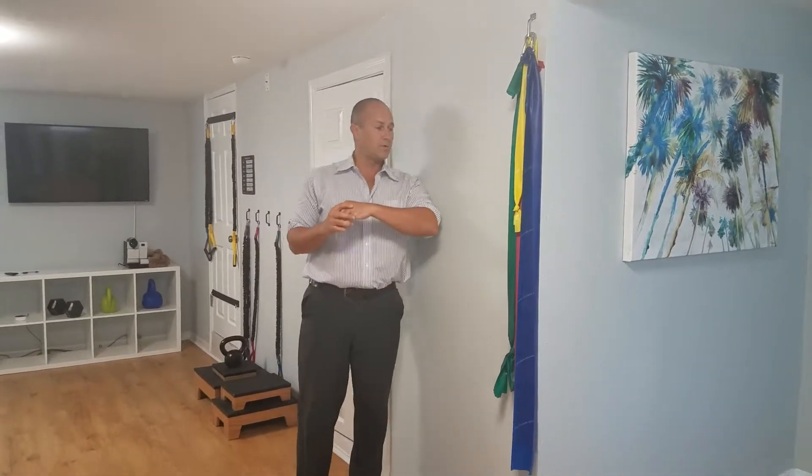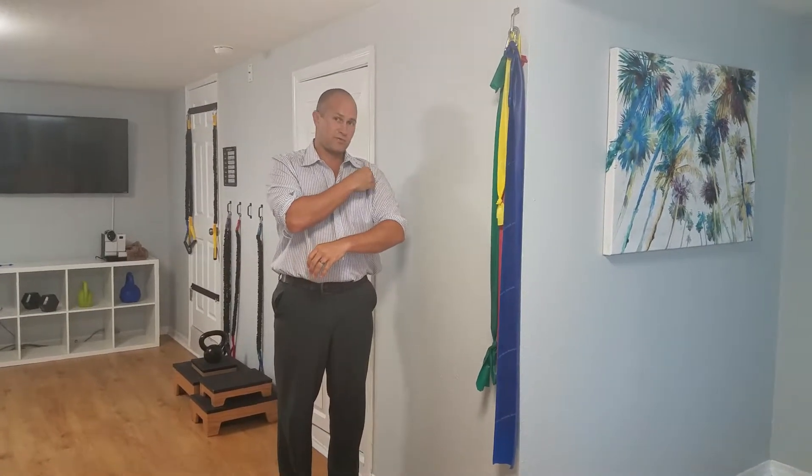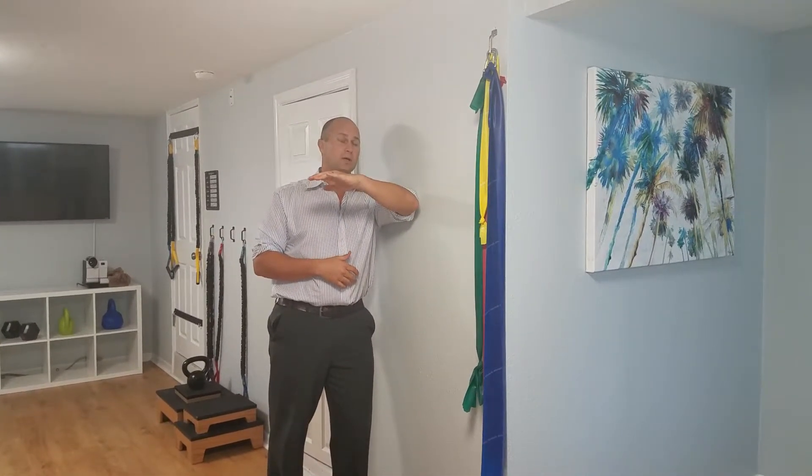This is how you do a standing sleeper stretch. When you do this, you don't want to reproduce your symptoms or cause front shoulder pain. You're going to lean up against the wall and bring your arm up to like a 90 degree angle.